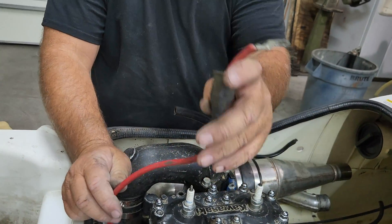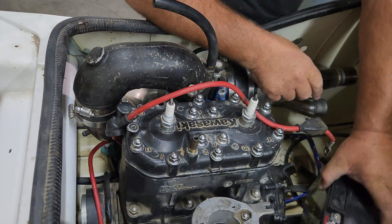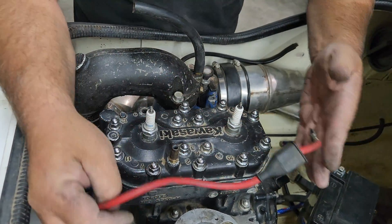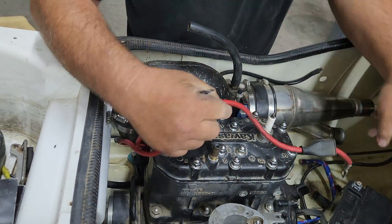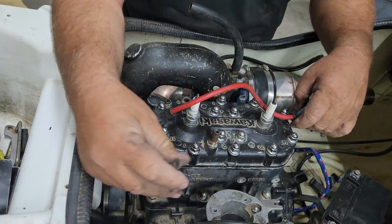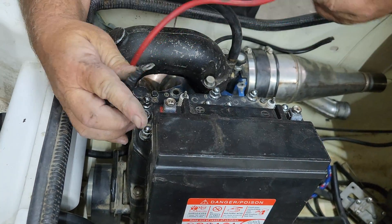This is the ground wire — yes, it's red. Yes, that's bad. For those of you that know, red is always positive, black is always ground. We have two red wires here — actually, we have three red wires here. So there's a lot of monkey motion here.